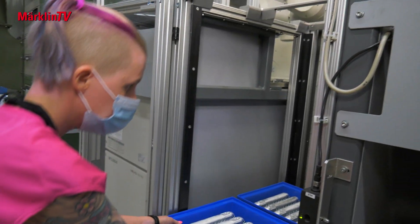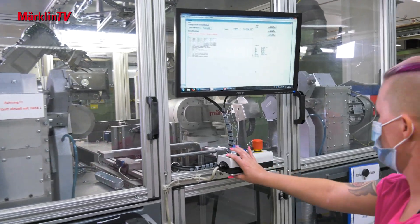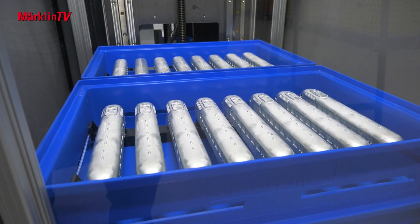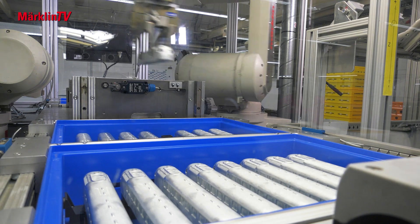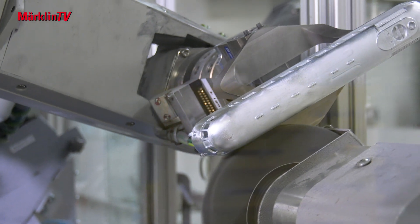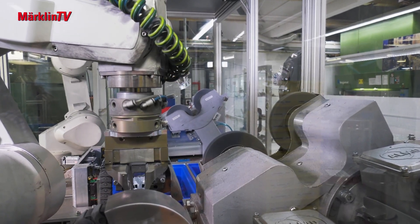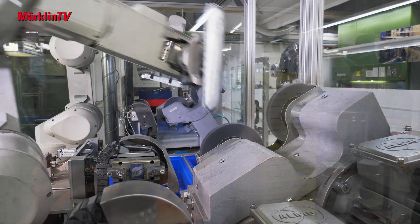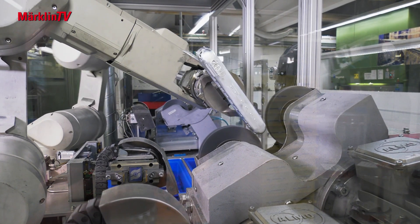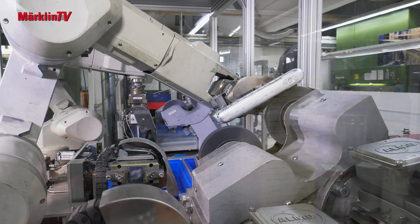Work on the second club model is in full swing at the Göppingen plant. After the die-casting department has delivered the housings, it is time for the next steps to create a perfect model of the VT92.5. Here you can see an automatic process for brush deburring with two brushing robots that automatically remove the parts, brush them and put them down again. We make sure that the process runs seamlessly and that the parts can be neatly transferred to the next step without any issues.